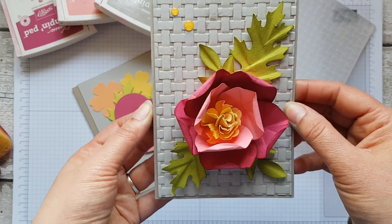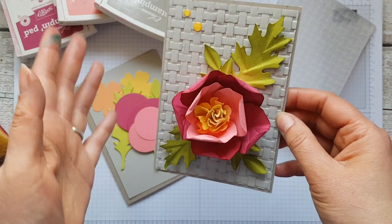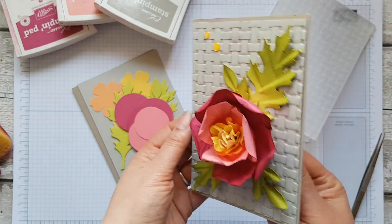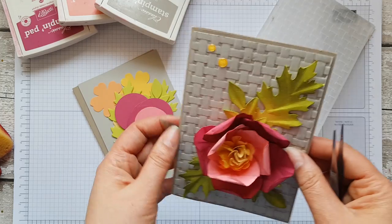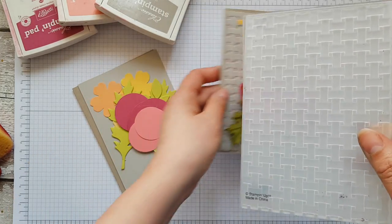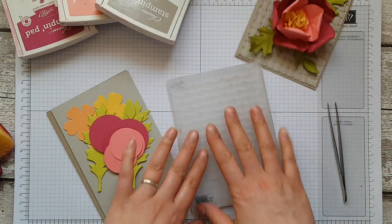I love making paper flowers — if you're new to my channel you may not know that. So if you like making paper flowers too, please have a look at my paper flowers playlist. Anyway, I'm making use of the gorgeous basket weave embossing folder today.